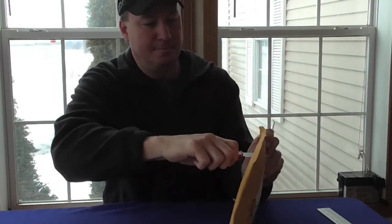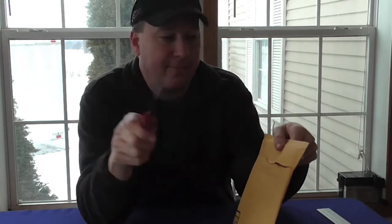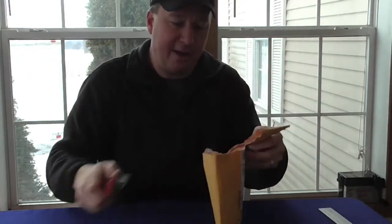Here's my Milwaukee Tanto Point Fastback knife. You can see it in action and check out my other review on this knife if you want to know more about it. It's a good 20-some dollar everyday carry knife.